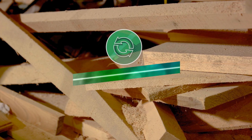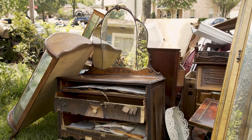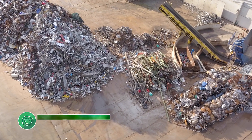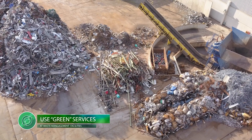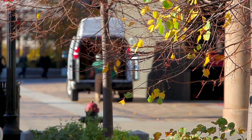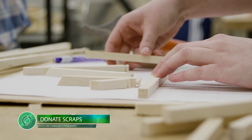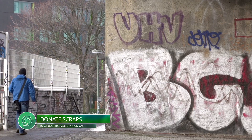Tip number four is to have a plan for your scraps. Ask yourself: can I reuse or repurpose this scrap wood? If not, use the green services at your local transfer station, waste management facility, or recycling center. Many communities have services that will recycle paint, wood, metals, appliances, and old tools — some will even come pick it up from you. Also, consider donating wood scraps to school programs or leftover paint to your city's anti-graffiti program.